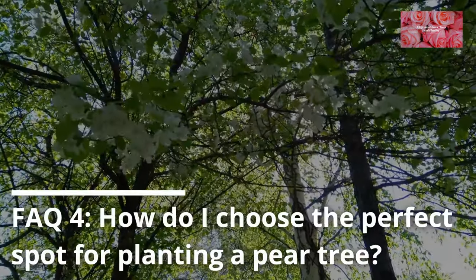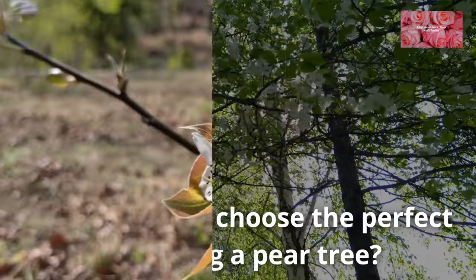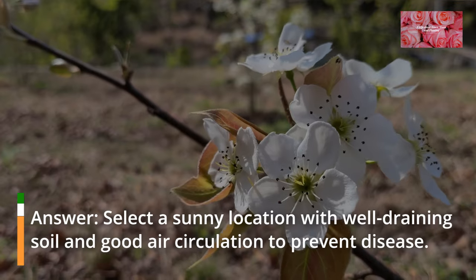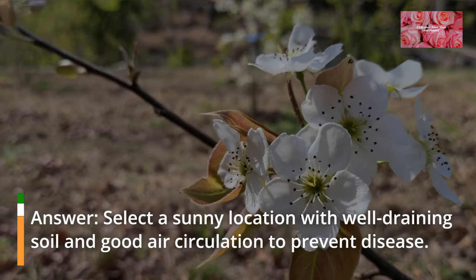FAQ 4: How do I choose the perfect spot for planting a pear tree? Select a sunny location with well-draining soil and good air circulation to prevent disease.